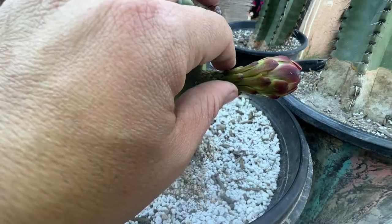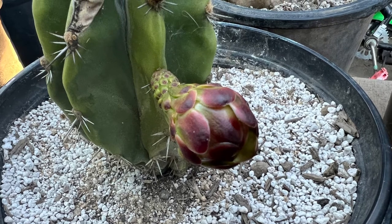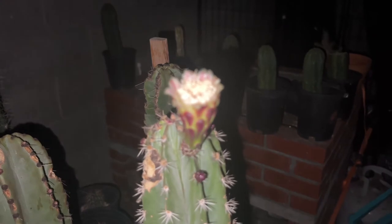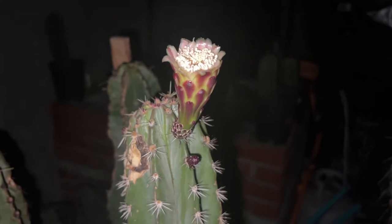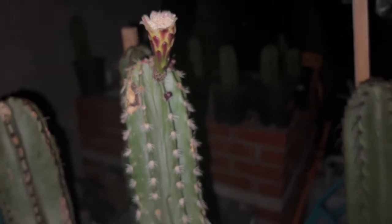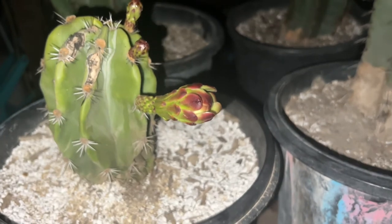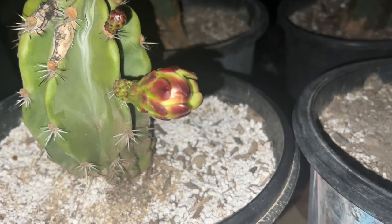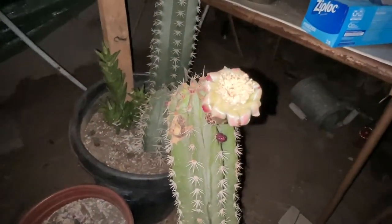As you can see, it looks like it's already ready to burst open. The Stenocereus glumosis has already started to bloom and I'm trying to cross-pollinate the Stenocereus glumosis with the Stenocereus pranusis, but unfortunately the Stenocereus pranusis is still taking a little bit longer to bloom. I actually have to work graveyard shift tonight, so hopefully it opens up before I leave.